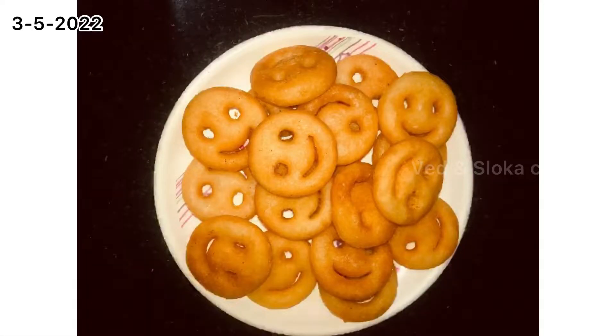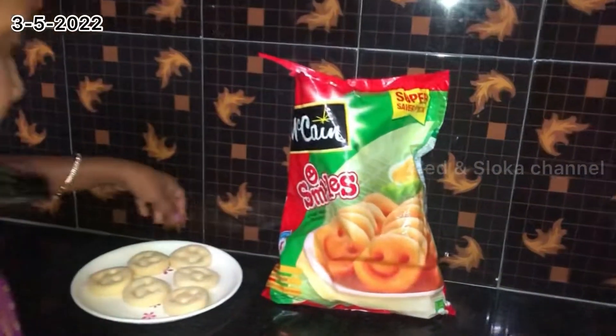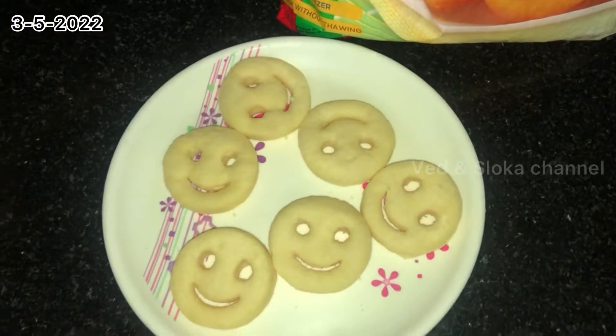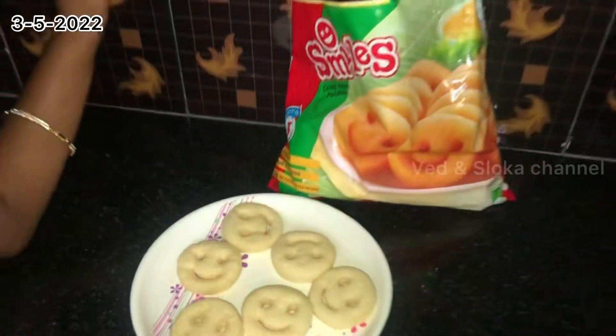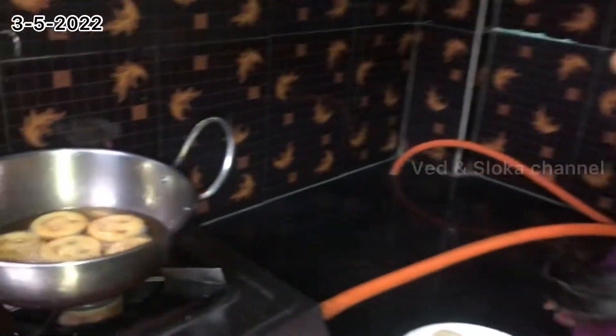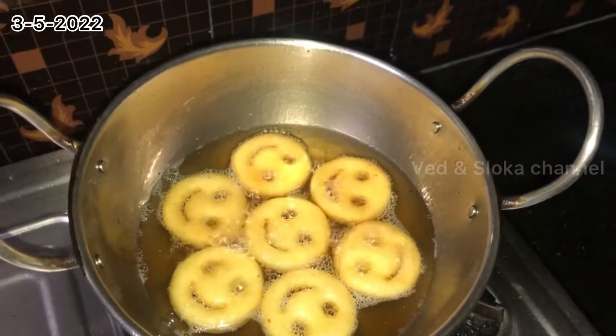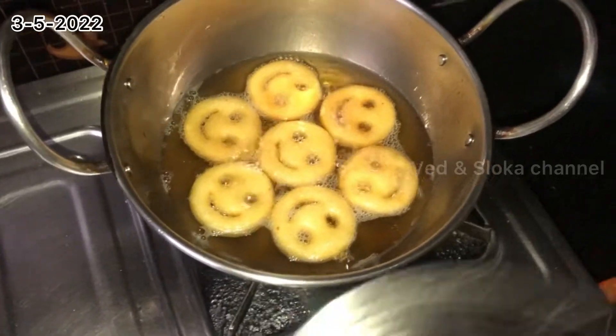Hi guys, welcome to Vedans Loka's channel, this is Loka. Today I'm going to make a new snack made up of potato and the snack name is money. They have just given it like this — we have to fry them for three minutes, okay, and then we can eat it with sauce. I added some before the video so they look like this.